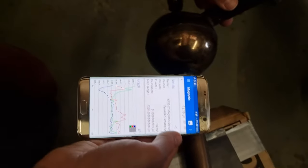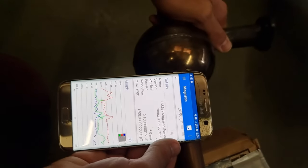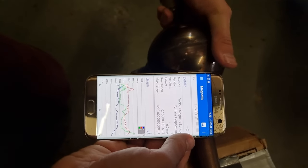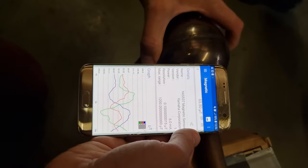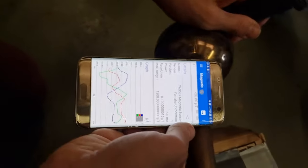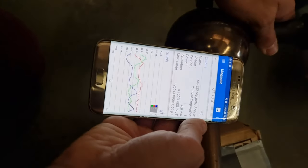Now I'm going to do the same thing with this. I'm going to hold it roughly in position and I'm going to try and rotate the structure. Again, I'm not moving my phone, but I'm definitely seeing a variation in the magnetic field sensed as best I can. So I'm just going to rotate that across 90 degrees.